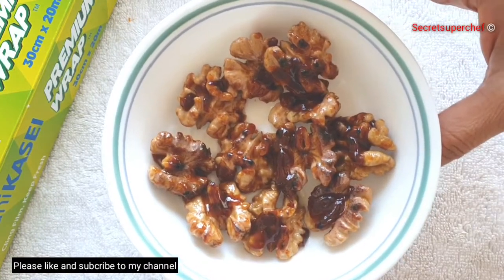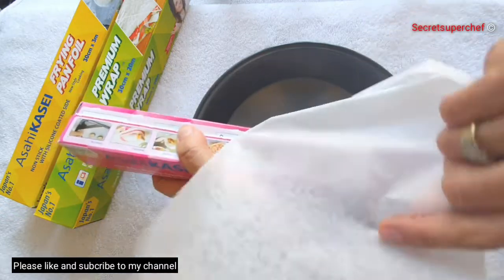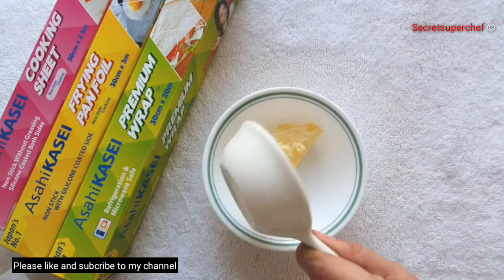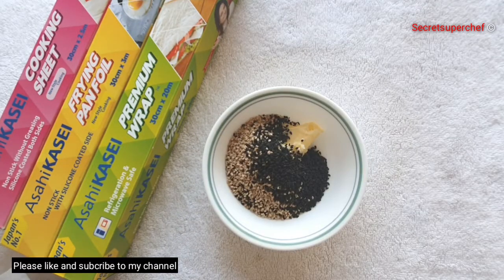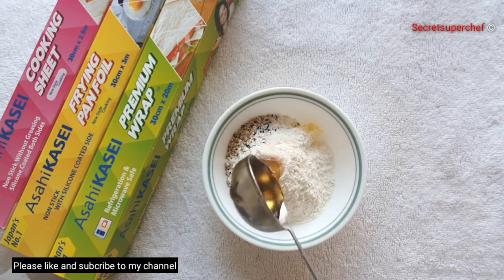For my second ingredient, the sesame crisp, I'm going to use the cooking sheet. Take the required amount of sheet and place it on a baking tray. For the sesame crisp, take 2 tablespoons butter, 2 tablespoons sugar, 1/3 cup mixed sesame seeds, 2 tablespoons flour, 1 teaspoon salt, and 1 tablespoon honey.